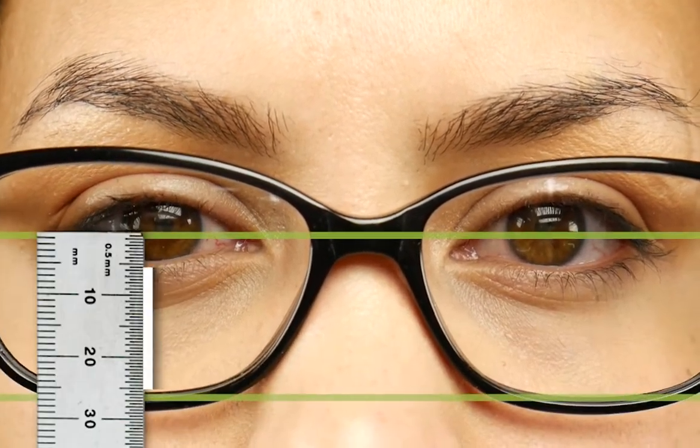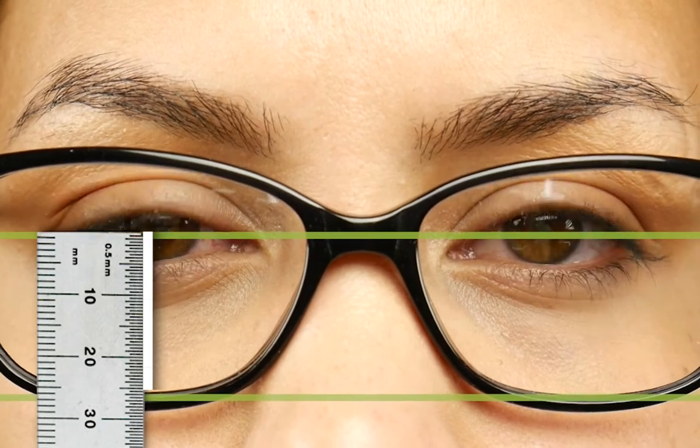In order to measure it, you're going to need a ruler in millimeters and then measure from the bottom of the lens to the center of your pupil. When you take your measurements, I would advise you to look straight ahead and to do it two or three times to get accurate measurements.